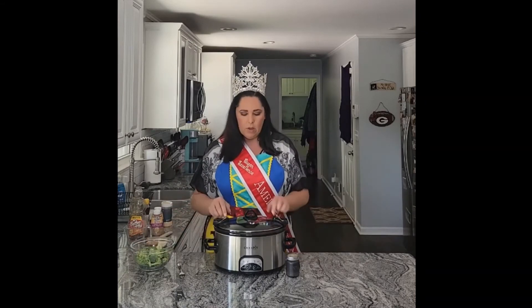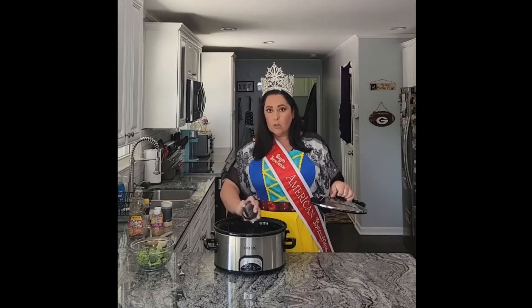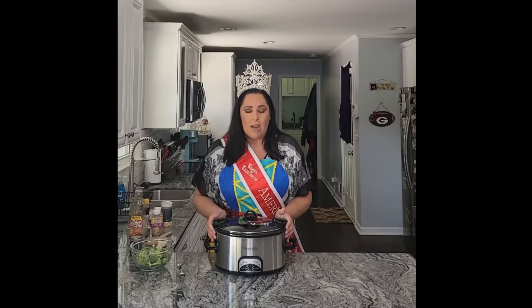I forgot my pepper — it's sitting right here — but that's okay. And I know you're screaming, 'Christina, where's the salt?' I know, but there is salt in that soy tamari sauce that we used. I'm going to add some more in my own dish, but I will not overload everybody with all the high sodium that I like so much.